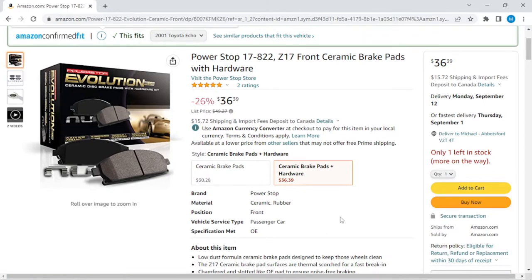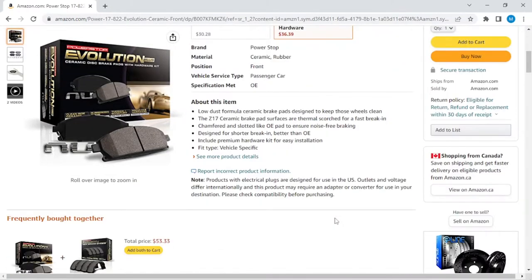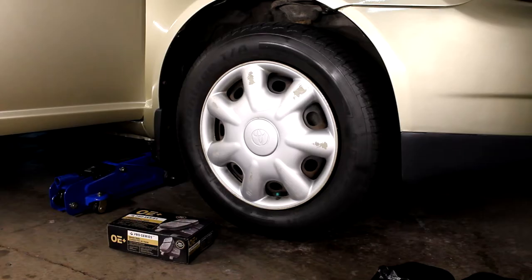Before you begin, always remember safety. Chalk your tires, make sure your parking brake's on, and leave the car in park.